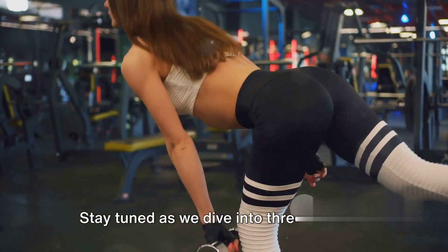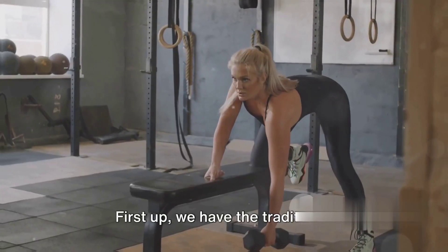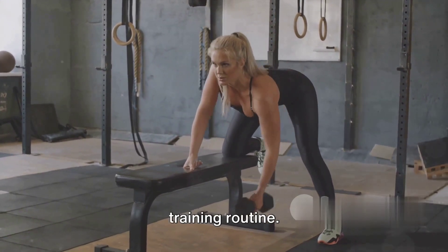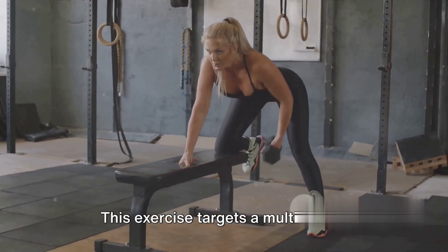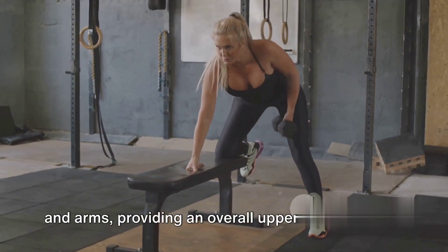Stay tuned as we dive into three powerful dumbbell row variants that can transform your routine. First up, we have the traditional dumbbell row, a staple in any strength training routine. This exercise targets a multitude of muscles, from your back to your shoulders and arms, providing an overall upper body workout.